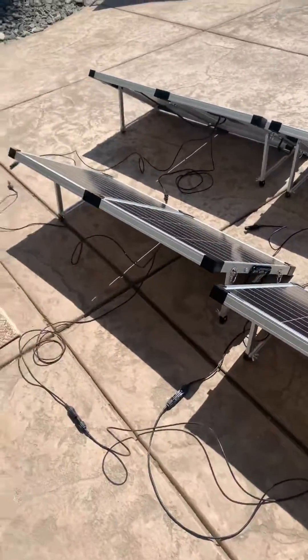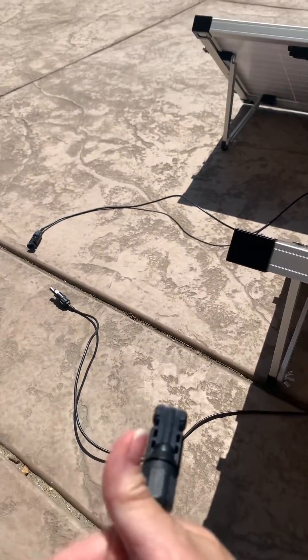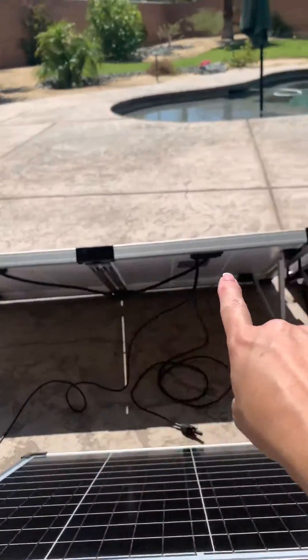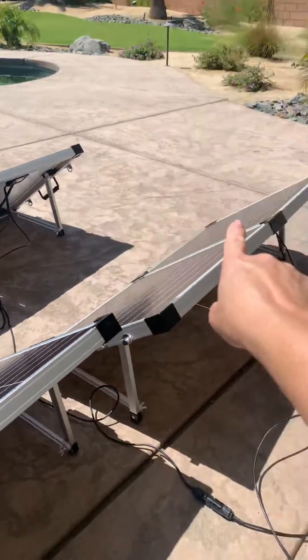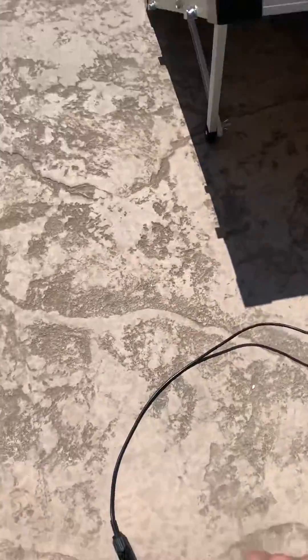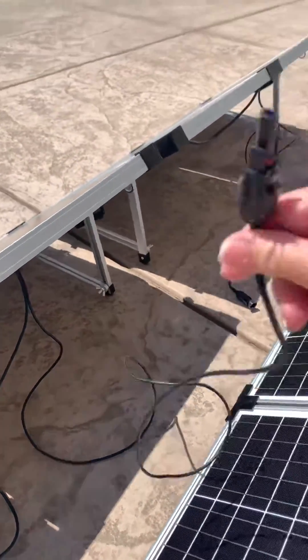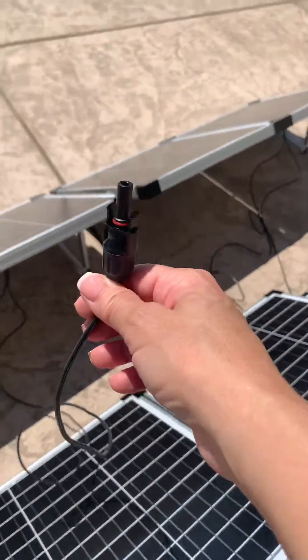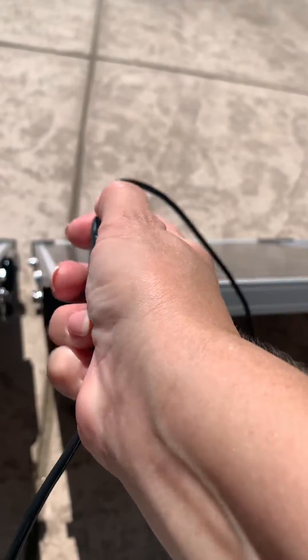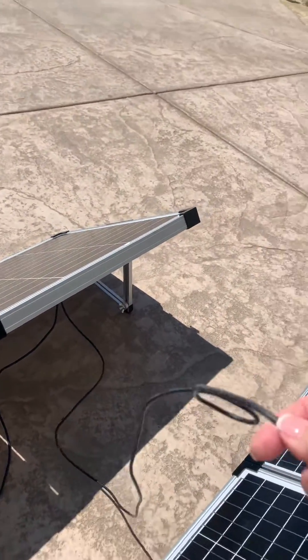If you have the ascent panels with these connections, this is the 30-foot cord. Here's the first panel, the second panel, the third panel, and the fourth panel — that's how I have them set up. On the first panel you've got a male and a female connector. You take your male connector and connect it to the female on the next panel.